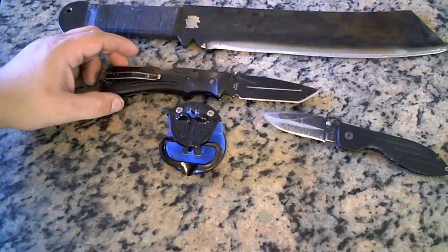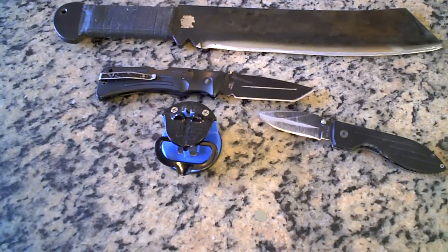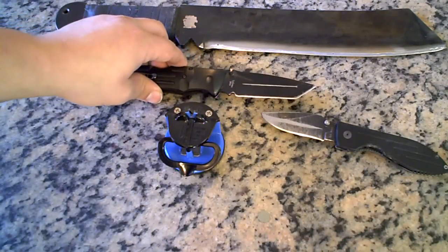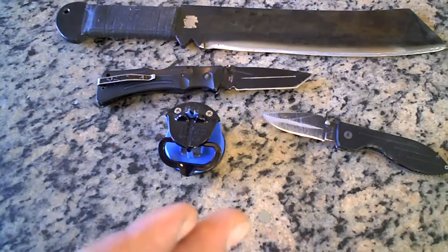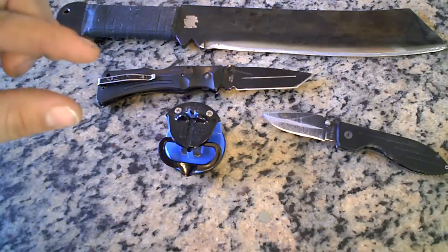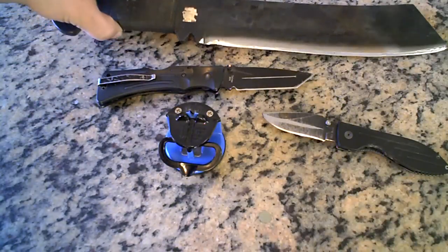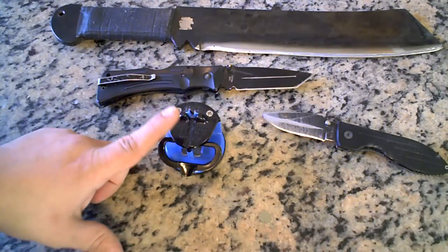Including my K-Bar fighting knife. However, with the K-Bar fighting knife it has that blade guard, so you can't sharpen like the last half inch of the blade — but big deal. If your knife doesn't have a guard, like the Rambo knife, you're good to go.